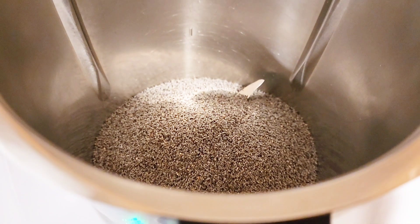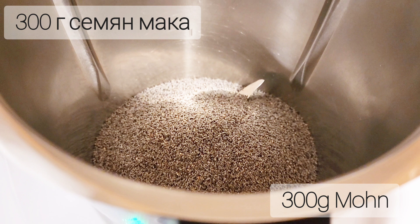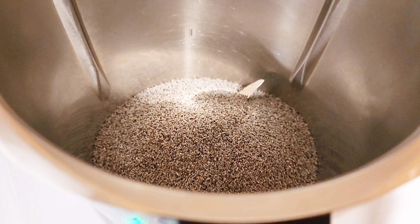While the dough is rising, I'm going to prepare the filling. I'll use 300 grams of poppy seeds, put them in the blender, and blend on high speed until the poppy seeds look nice and fluffy and darker in color.